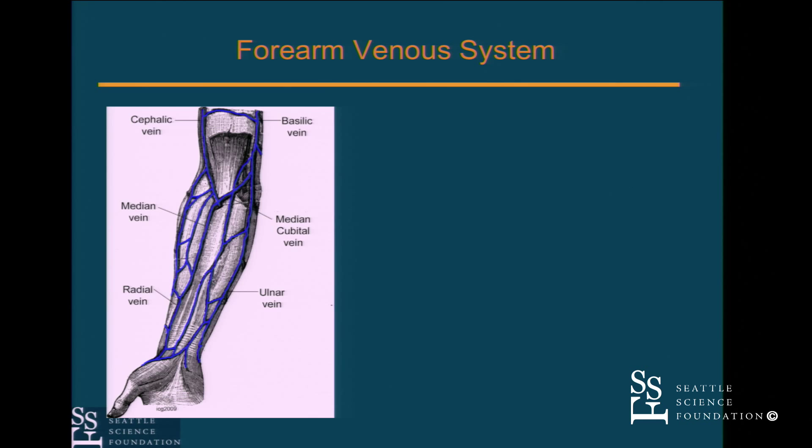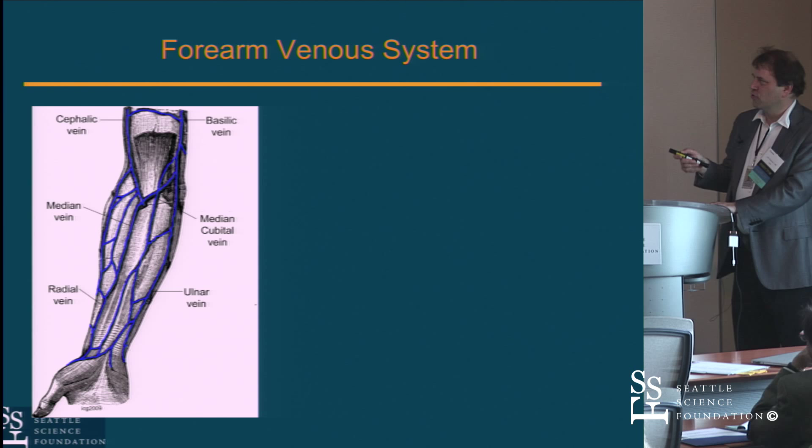The venous anatomy in the forearm has an incredible amount of variability. Trying to give names to anything there and expect it to be present is really hoping for the best. But once you get up to the elbow and into the upper arm, the key structures are the antecubital vein, the basilic vein, and the cephalic vein. You ideally want to be in the basilic vein because it's a much easier shot to deliver equipment with less tortuosity.